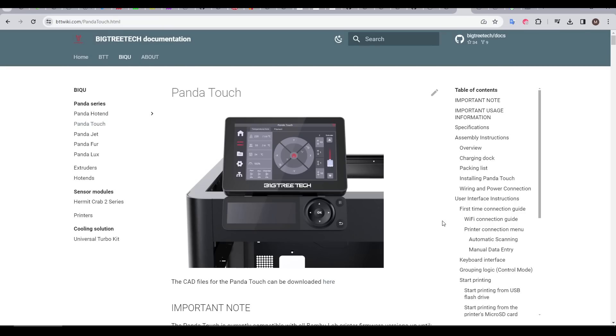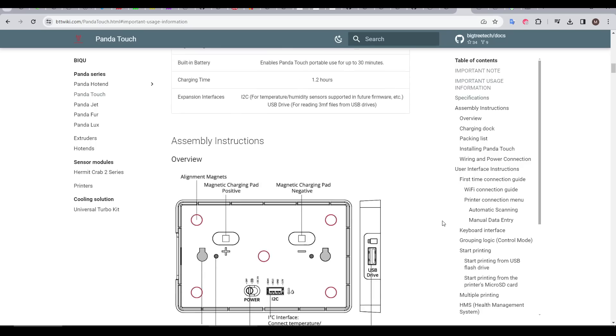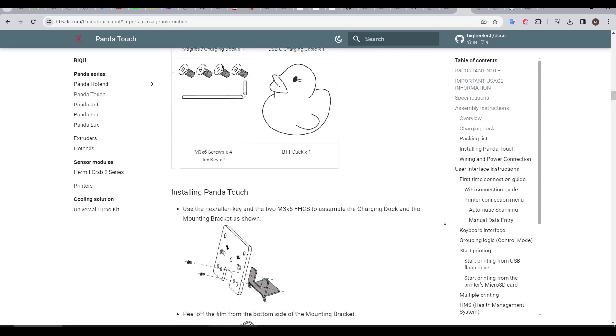Before we proceed, beyond the quick start instructions that come printed with the kit, it's worth mentioning that there's a much more comprehensive manual available online, and I've linked that in the video description.